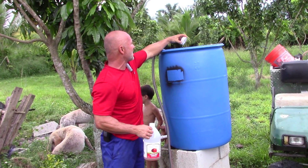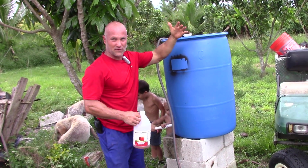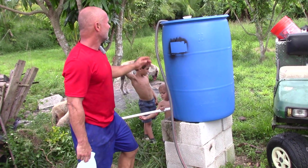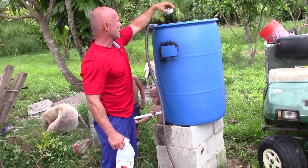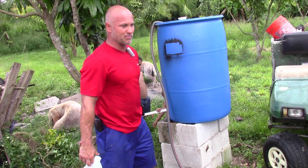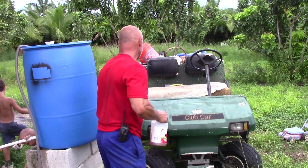If you put the top on and it's a white bucket, that's when it might grow algae and then you're going to have trouble. So I just fill it up and put this cap on real loose, and it's been working pretty good. Make sure you get a food-grade bucket, not something that's had some kind of chemical in it.